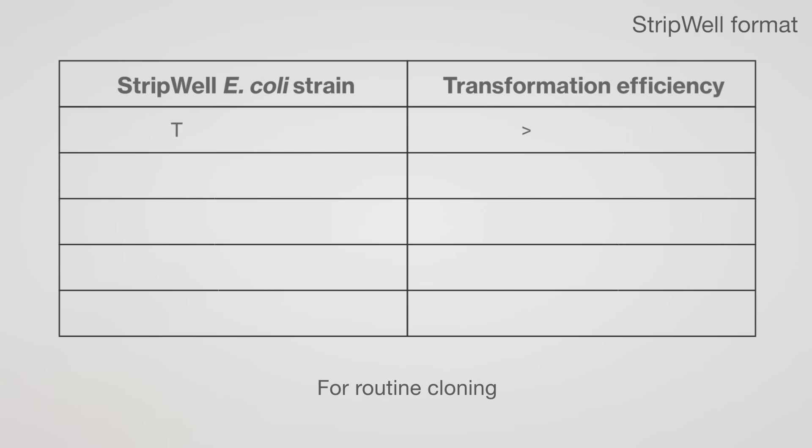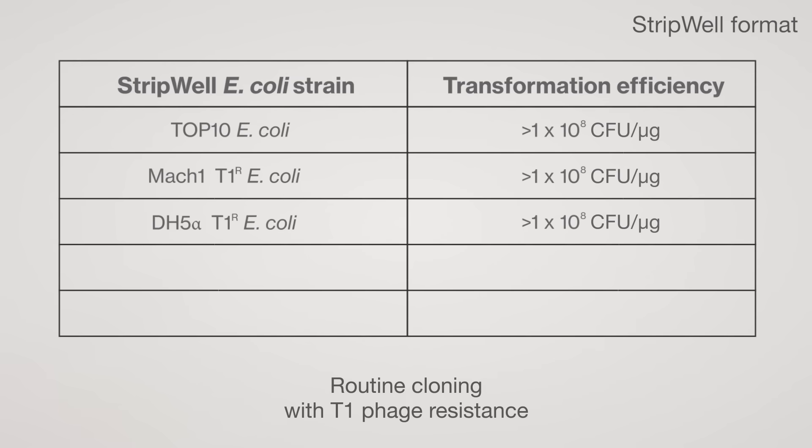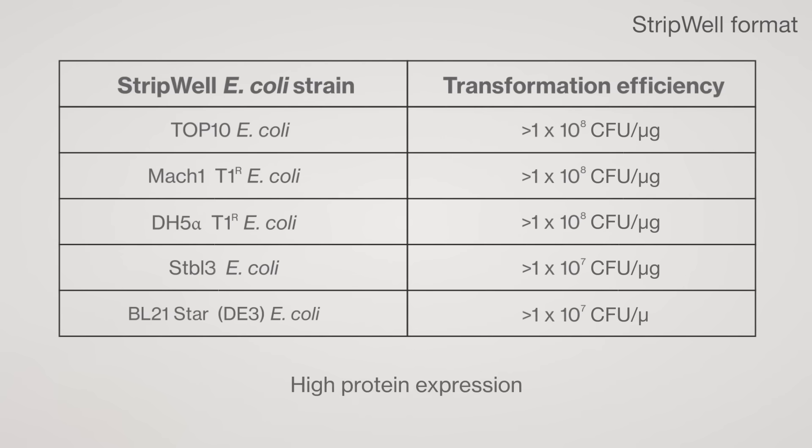Top 10 E. coli for routine cloning; Mach 1 T1 Resistant E. coli, fast growing; DH5 Alpha T1 Resistant E. coli for routine cloning with T1 phage resistance; Stable 3 E. coli for clones with unstable inserts; and BL21 Star DE3 E. coli for high protein expression.